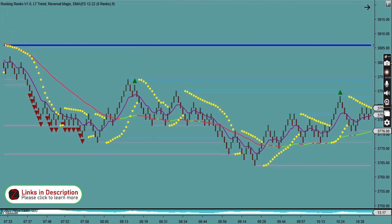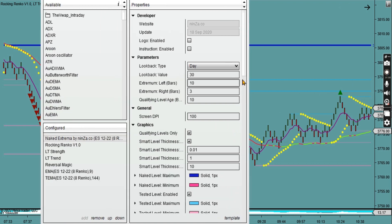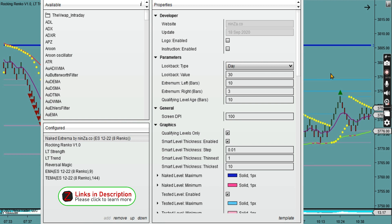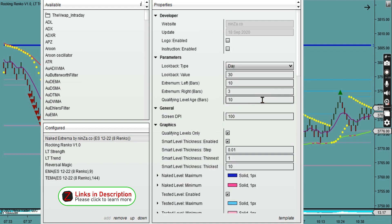Before I go deeper into the chart, let's look at the settings. When you install it, it's very simple — just like every other indicator you download onto your NinjaTrader platform. I believe it also works with other platforms. You load the Naked Extrema by Ninza.co and you'll see there are tons of different settings. A typical one is the look back value — I've got 30 days here.